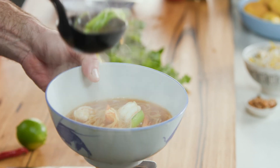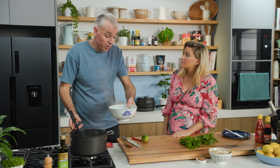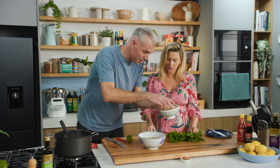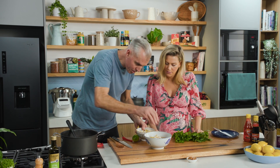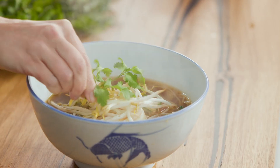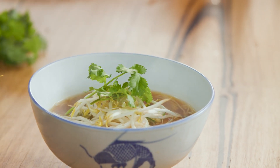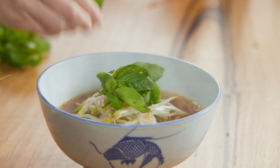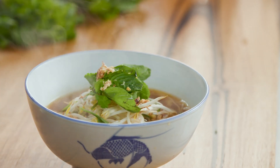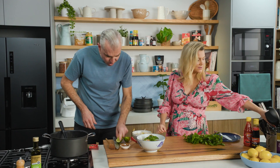You can easily swap things out — use chicken stock and chicken instead of fish stock and prawns, or go the vegetarian route with tofu. A few bean sprouts on top, some coriander leaves and basil for freshness, and a little crunch and texture to finish.